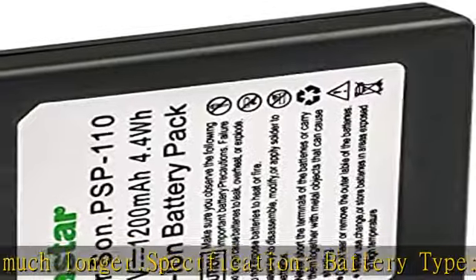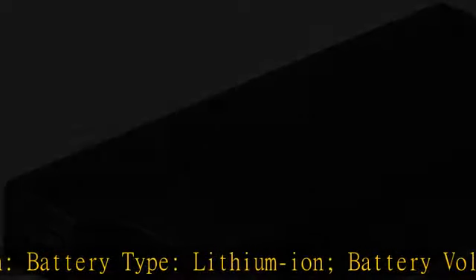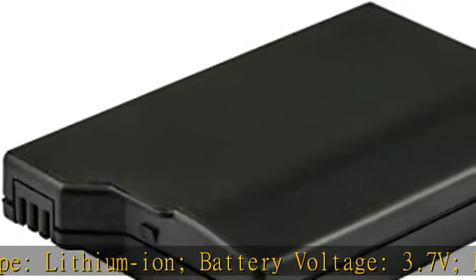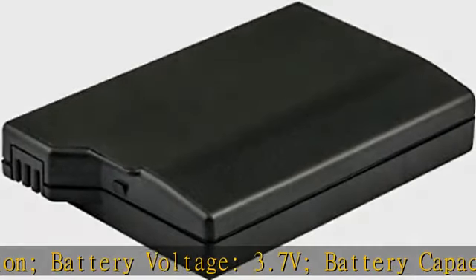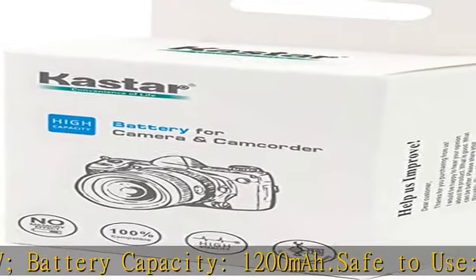Safe to use: Kastar lithium-ion battery cells meet all 1642 and CE safety standards to ensure that your battery pack will be safe to use as a replacement for your unit. Comes with built-in overcharge, over-discharge, over-voltage, over-current, and overheating protection circuit.